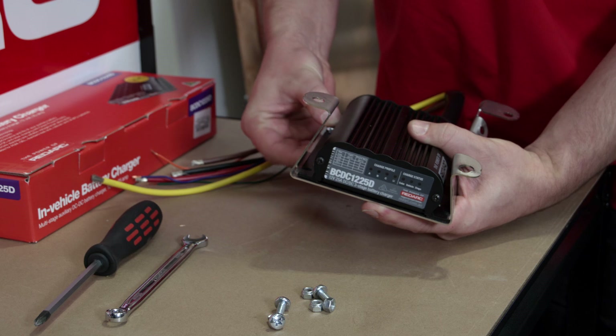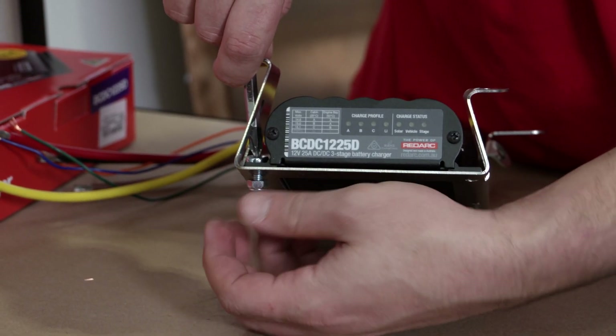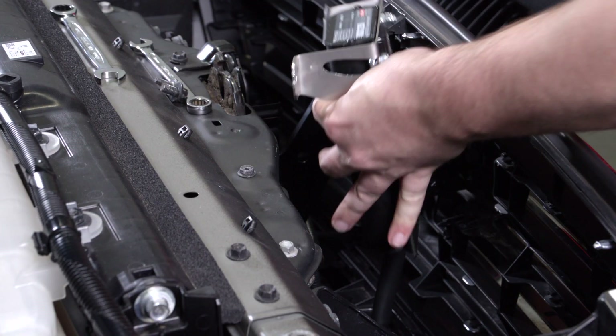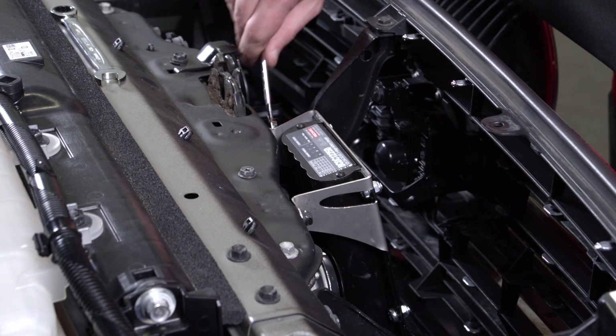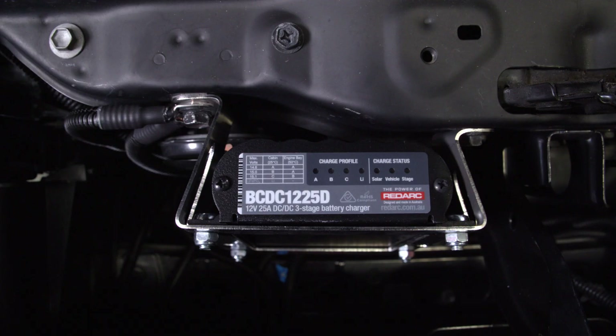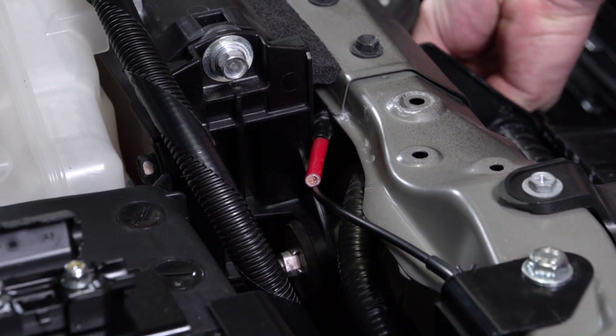Now it is time to mount the BCDC. Follow the instructions if you are using a BCDC mounting bracket, or use the BCDC's mounting holes to secure the unit to the vehicle. The BCDC can be mounted in any orientation, however it is recommended to mount it so the LEDs can be easily viewed. Neatly route wires to fuses, avoiding sharp edges and moving parts.